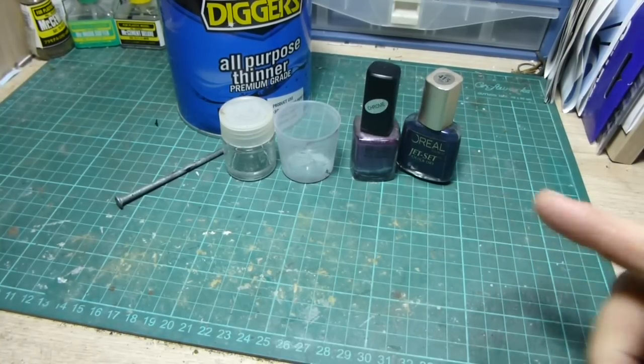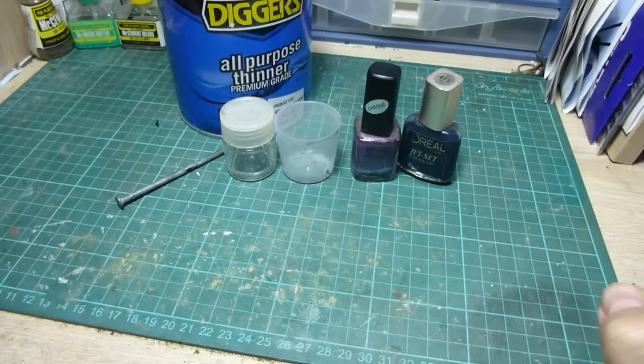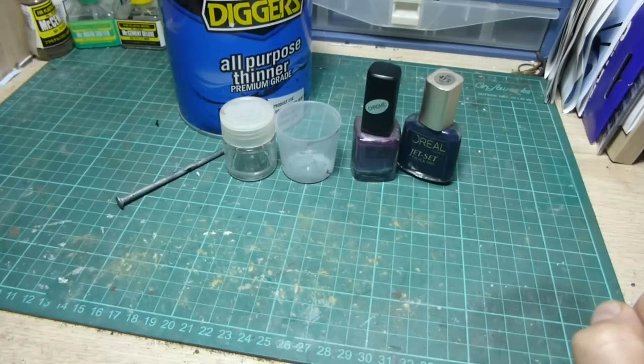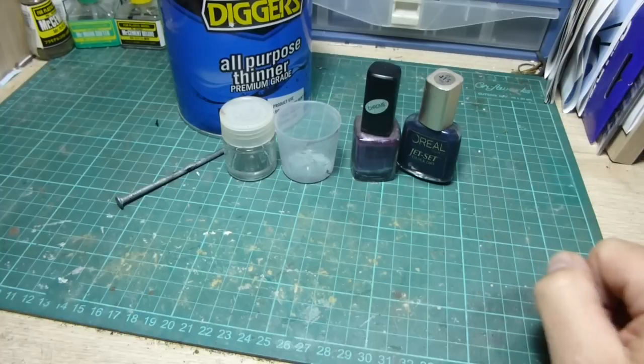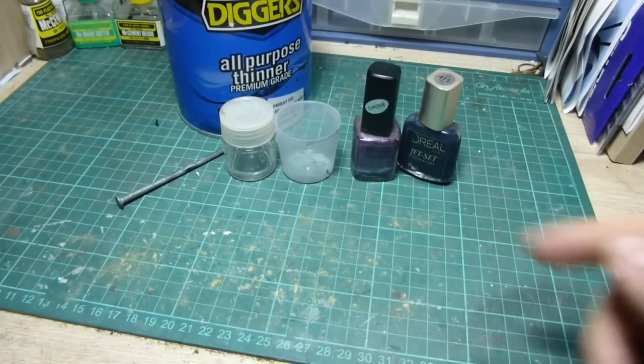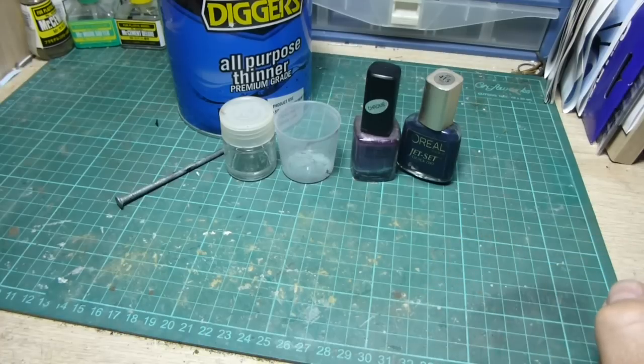People from the car modelling community know about this. They use this method quite often to get hard paint jobs and realistic looking paint jobs, using the candy sort of colours that you can get with nail polish. Basically nail polish is just a lacquer paint, so all we need to do is thin it and then it's ready to airbrush.